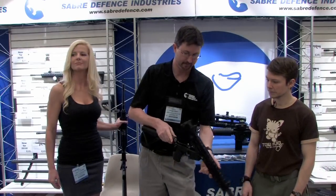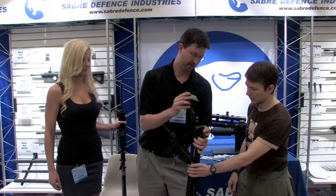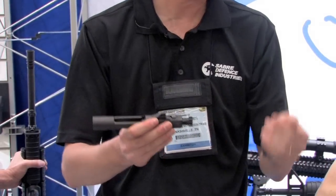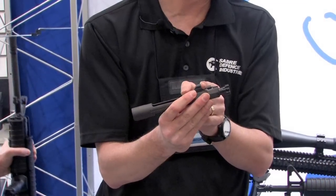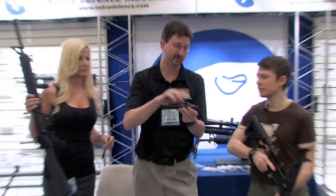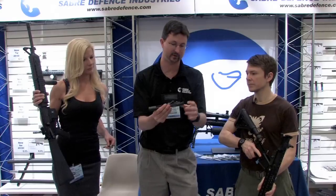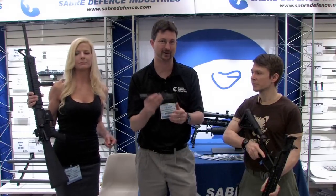Another neat thing is the bolt system we've done this year with Adams Arms. We've got a spring-loaded bolt, because one of the issues is that when the piston rod is hitting it, it can cause the bolt carrier to tilt. This takes away that option with the spring-loaded bolt system. Also, if this metal hits your upper receiver, it's a lot stronger than that aluminum. We've got a one-piece bolt carrier with stress relief cuts, making it a really tough system, and we're proud to introduce it to the market as a Sabre Defense Rifle.